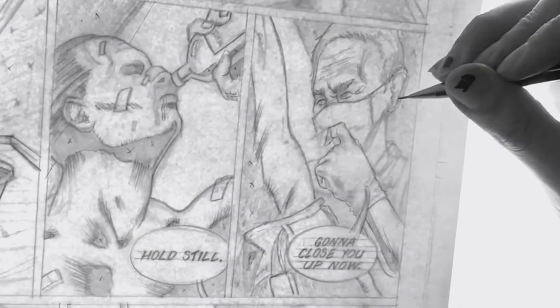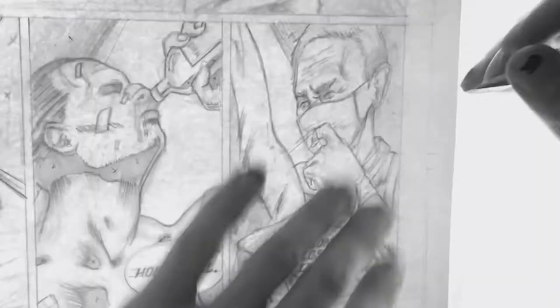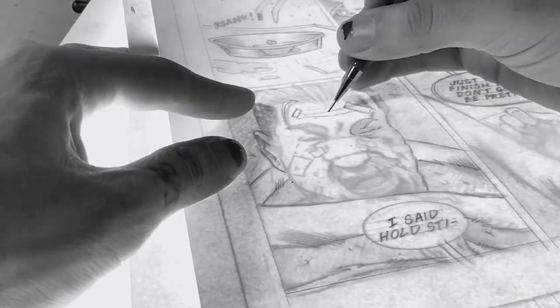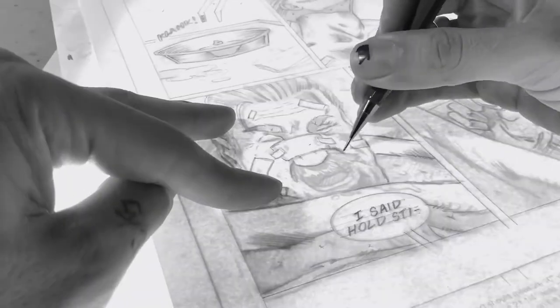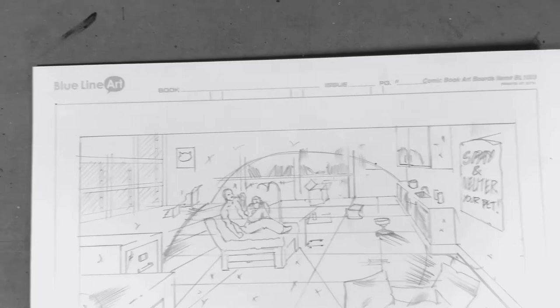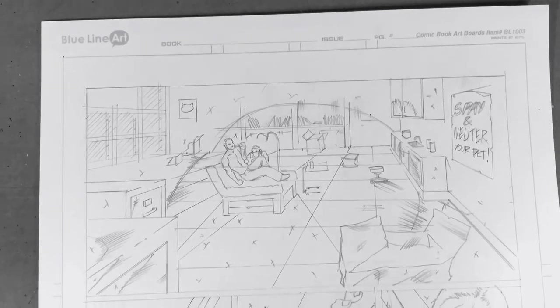I try not to saturate the page with too much graphite, because after inking, when it comes time to clean up the page, it just makes it so much worse. So I keep the pencils really light, and I don't black anything out. I just use little X's to signify that something is going to go to full saturation black. And there we have it — finished pencil page. Now we're ready for inks.